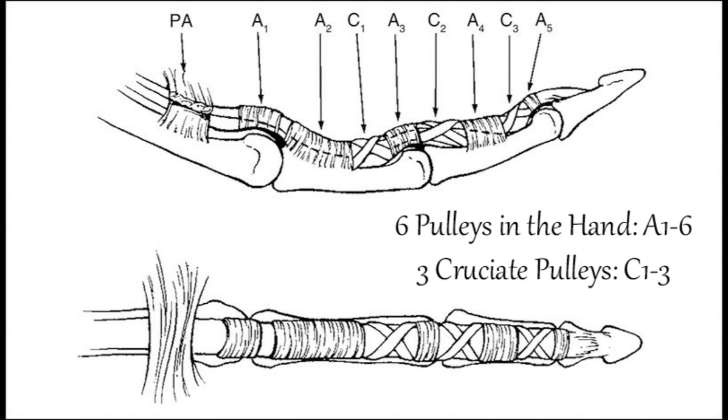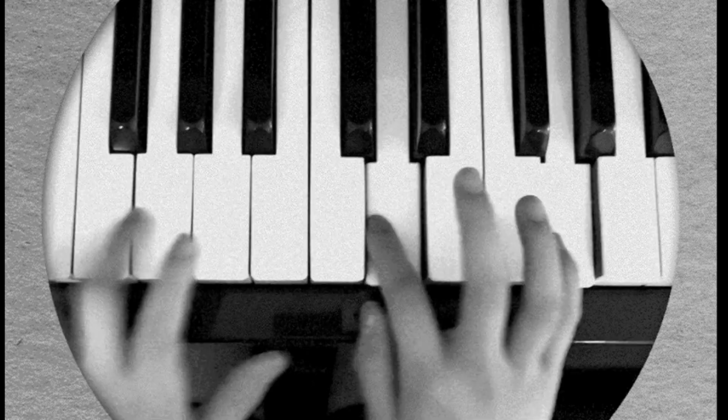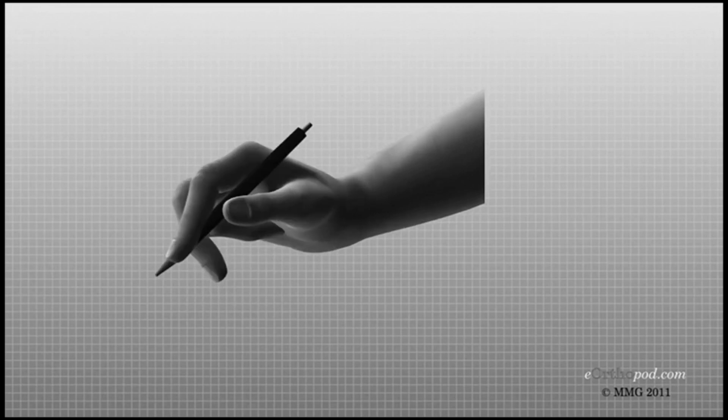The complexity and intricacy of the pulley system are a testament to the importance of precise finger and thumb movements in human life. The system allows us to perform delicate tasks with precision, such as typing on a keyboard, playing a musical instrument, or performing surgery.